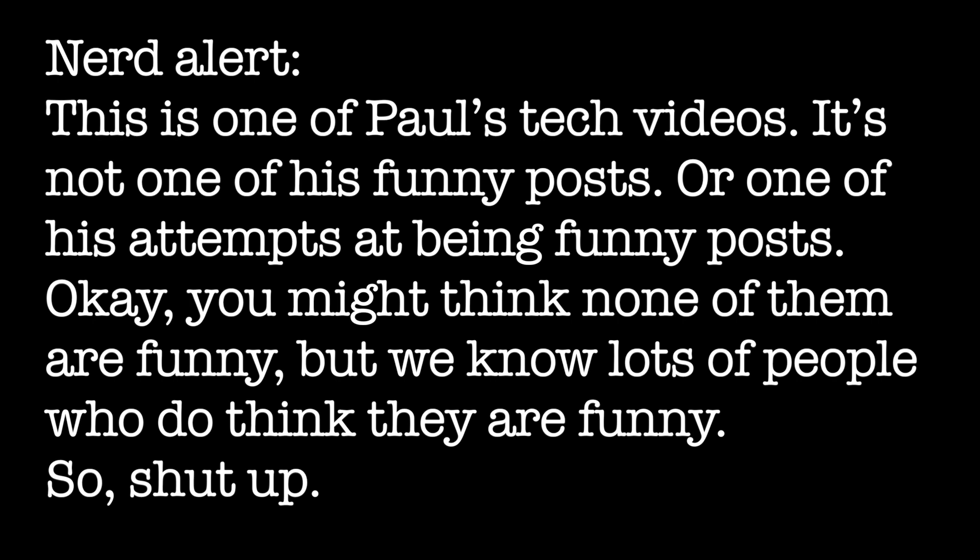Nerd alert! This is one of Paul's tech-related videos. It is not one of his funny posts or one of his attempts at being funny posts. You might think that none of them are funny, but we know lots of people who do think they are funny, so shut up.